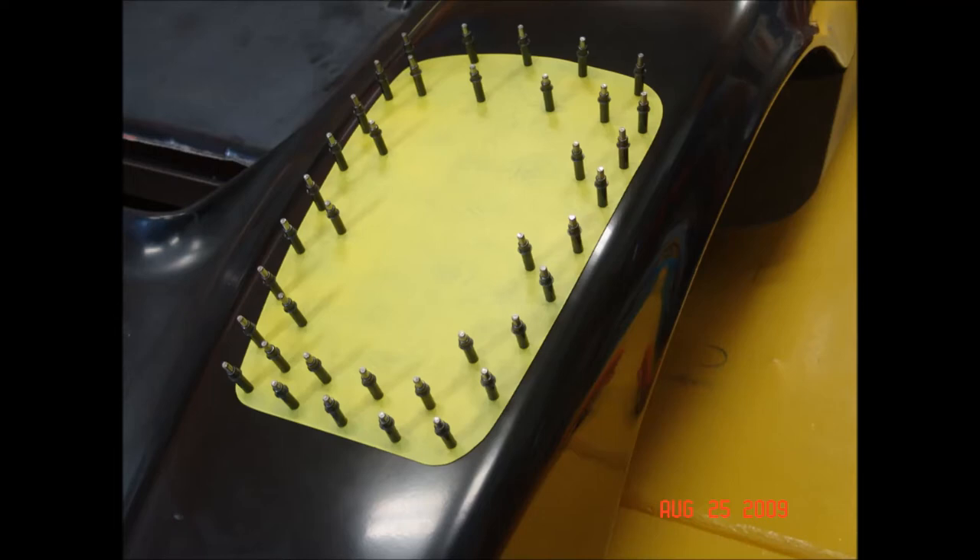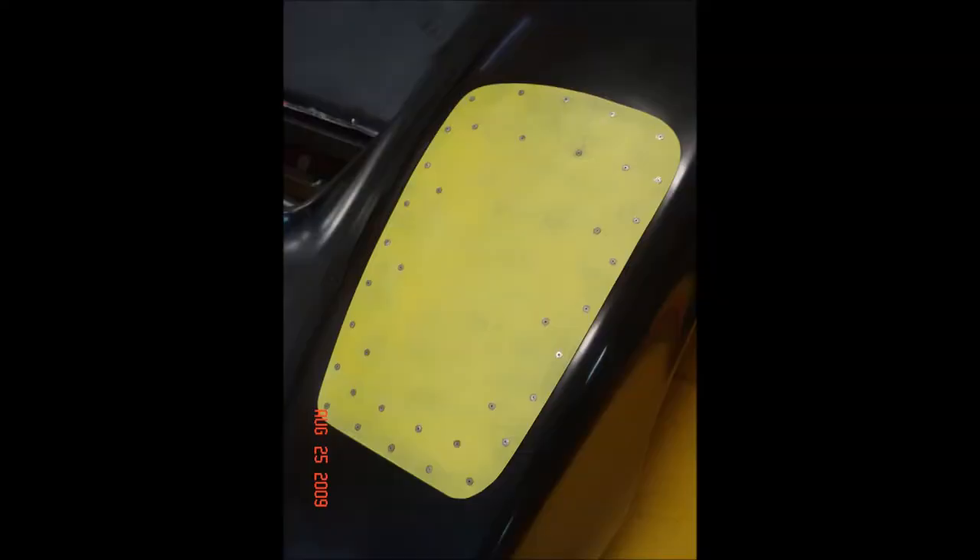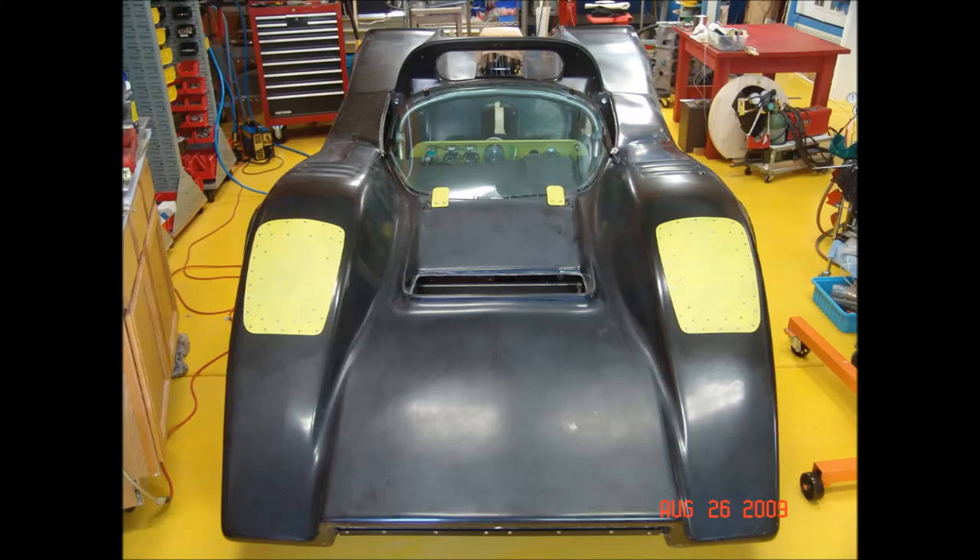They don't race at night at Bonneville, so I don't need any headlights — the pop-up headlight doors are going to be covered over with aluminum. Closed-end rivets are used so the salt doesn't wick up from inside the fender. After finishing, it's nicely smooth aerodynamically — and here's what it looks like when done.